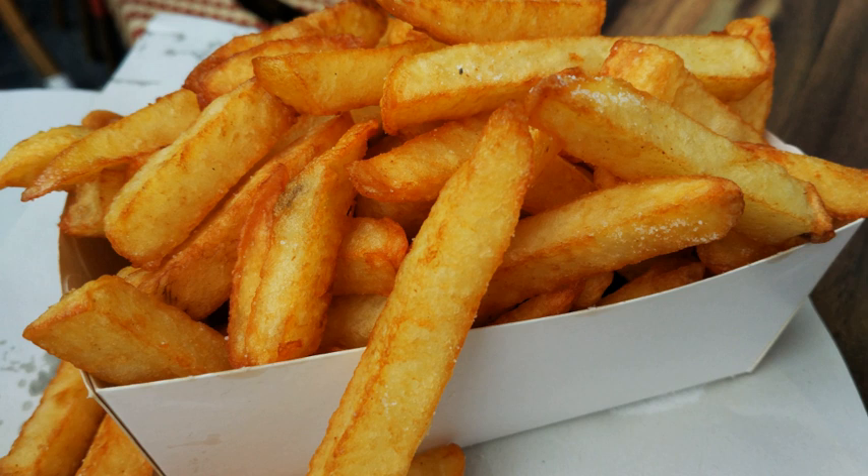French fries are served hot, either soft or crispy, and are generally eaten as part of lunch or dinner or by themselves as a snack, and they commonly appear on the menus of diners, fast food restaurants, pubs, and bars. They are usually salted and, depending on the country, may be served with ketchup, vinegar, mayonnaise, tomato sauce, or other local specialties. Fries can be topped more heavily, as in the dishes of poutine and chili cheese fries. Chips can be made from kumara or other sweet potatoes instead of potatoes.